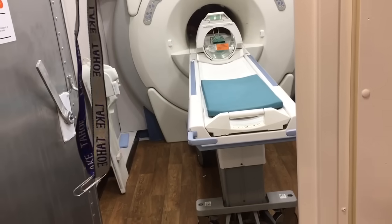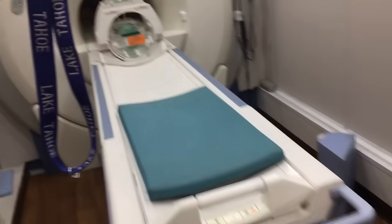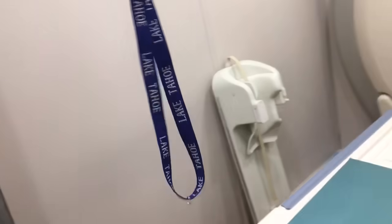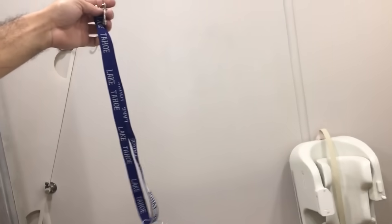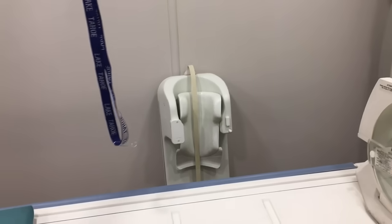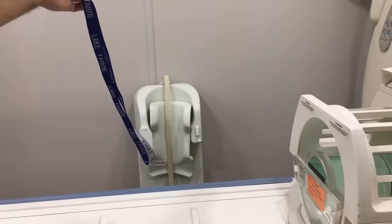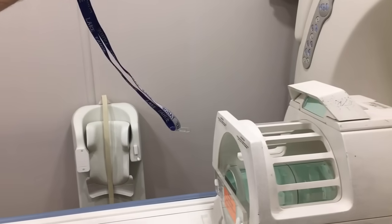We're just walking into the MRI room now. We're about eight feet away from the bore. I'm going to get on this side angle so you can actually see the pull as I'm getting closer. Now we're starting to reach the head coil here, and we're starting to see some pull at about four feet away from the magnet.